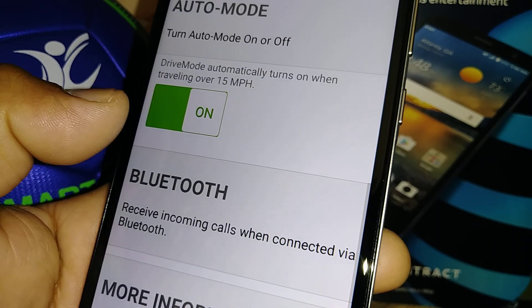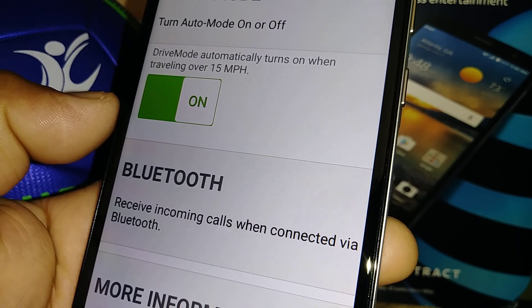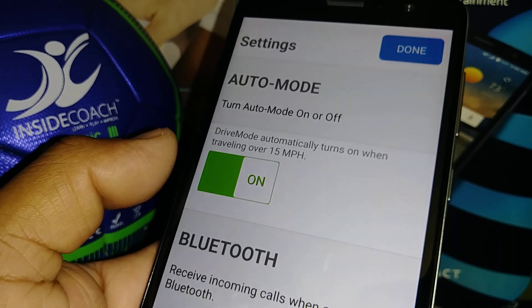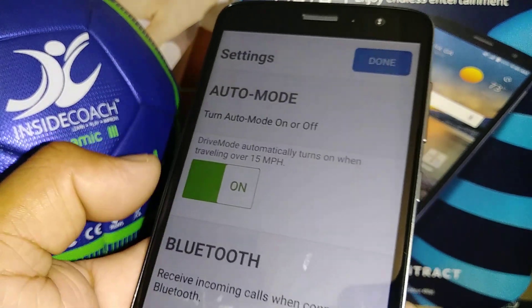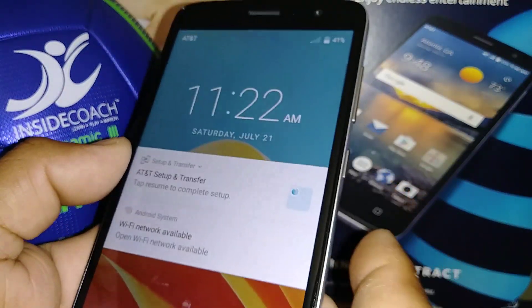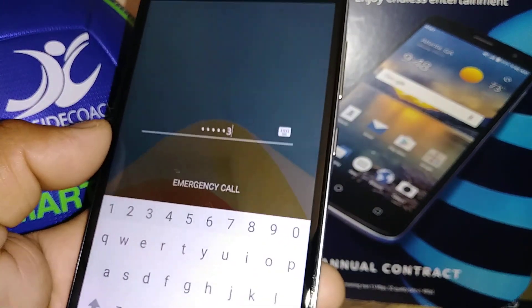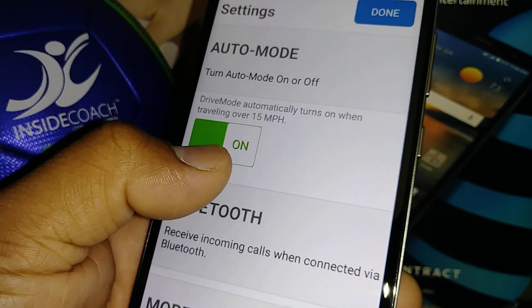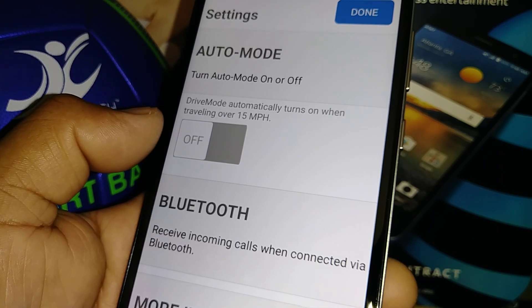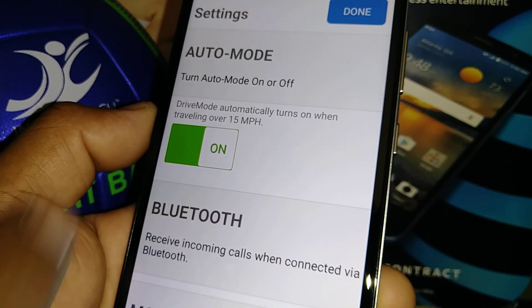Auto Mode — Drive Mode will automatically turn on when you go 15 miles per hour. When this feature is on, Drive Mode activates automatically once you're driving more than 15 mph. If you prefer to decide when to activate it yourself, leave it off and just open the application and turn it on manually.